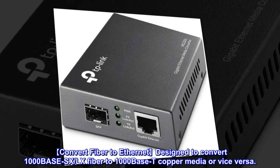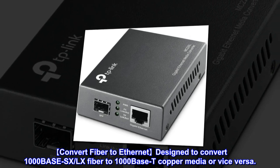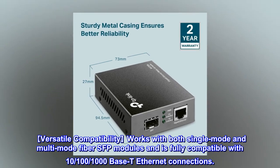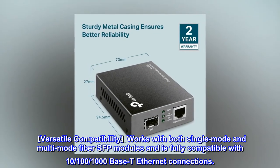Convert fiber to Ethernet — designed to convert 1000BASE-SX and LX fiber to 1000BASE-T copper media, or vice versa. Versatile compatibility works with both single-mode and multi-mode fiber SFP modules and is fully compatible with 10, 100, and 1000BASE-T Ethernet connections.